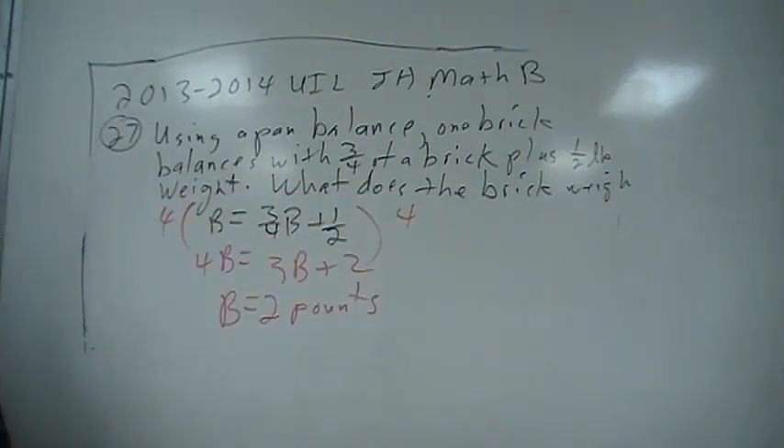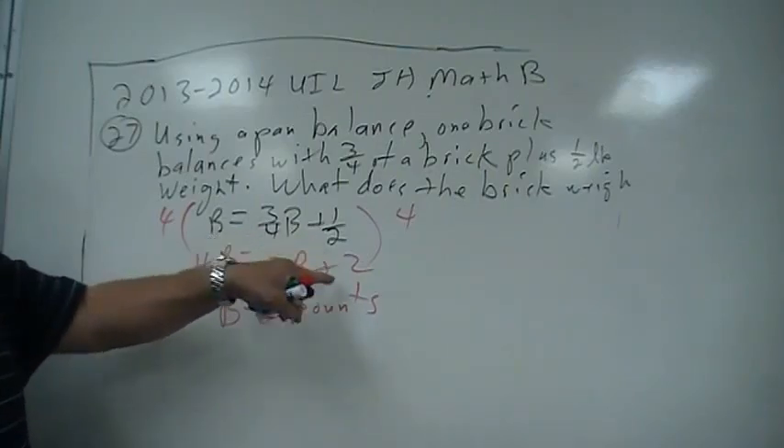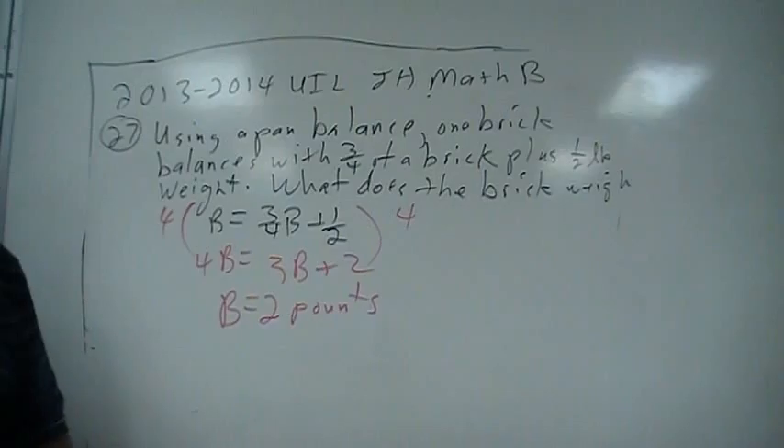You're going to multiply by four to get rid of the fractions. You have 4B; four times three-fourths is three, and four times one-half is two. Subtract three B from both sides, so B is two pounds.